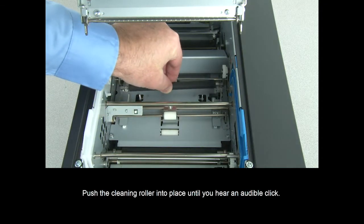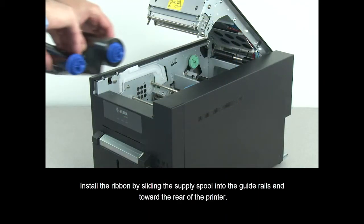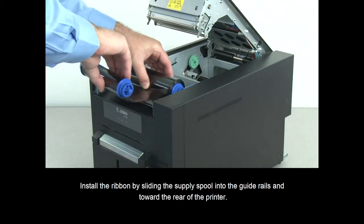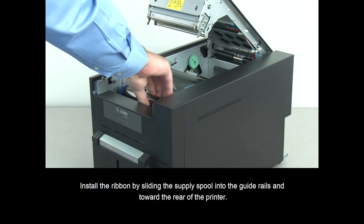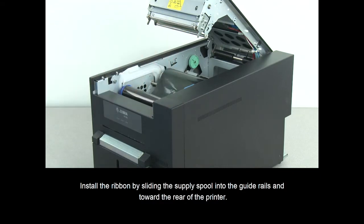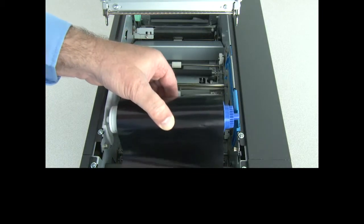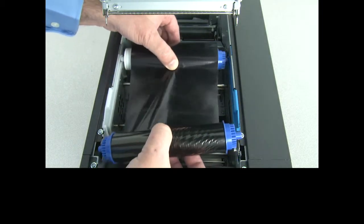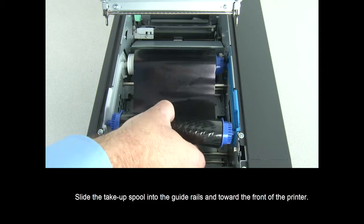Push the cleaning roller into place until you hear an audible click. Install the ribbon by sliding the supply spool into the guide rails and toward the rear of the printer. Then slide the take-up spool into the guide rails and toward the front of the printer.